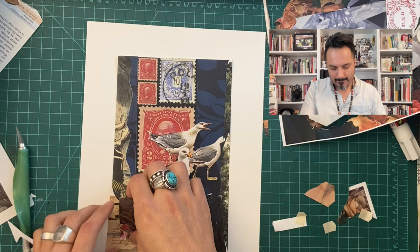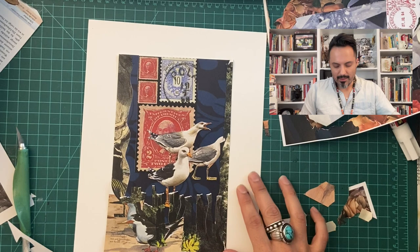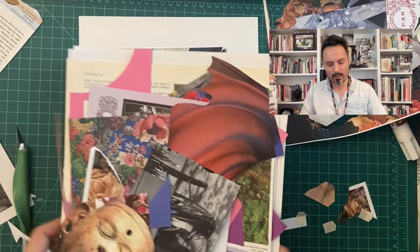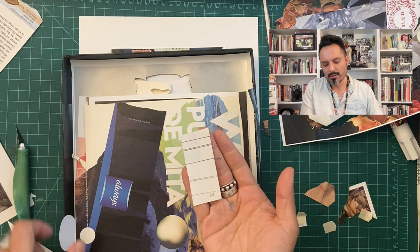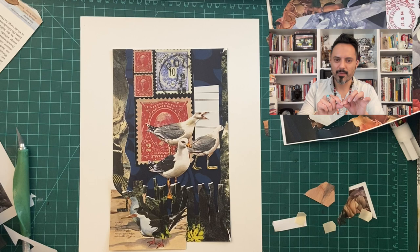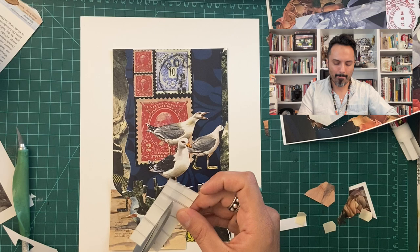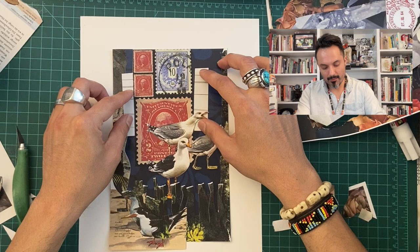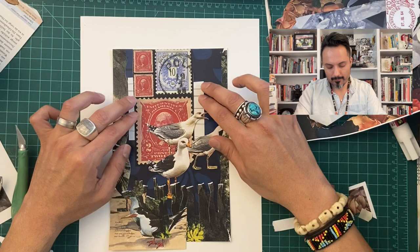Maybe one more thing. I had this that I really liked, but the color is just too muddled. This is a really interesting piece of paper — just lines — but perhaps it'll do something. All of a sudden it creates a window and it's reminiscent of telephone lines where our friends the pigeons hang out. But what if I stretch this out? All of a sudden it's stretched out and now it has more presence in our collage, but I'm not committing to it yet. I like the number. Okay, I think we have a collage.